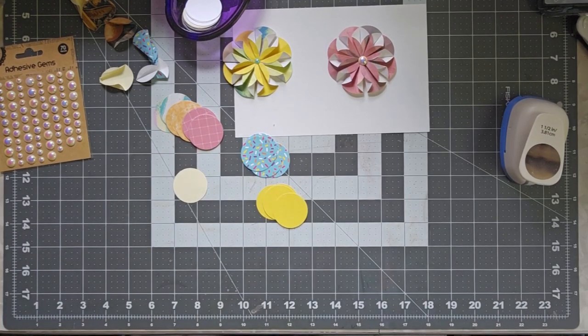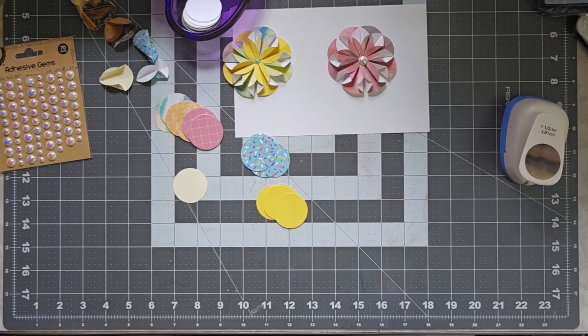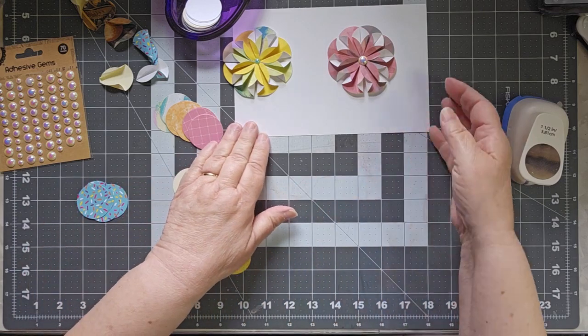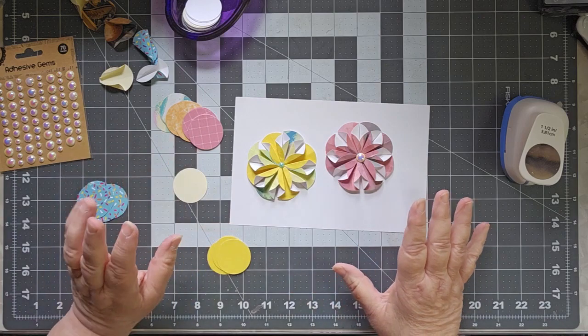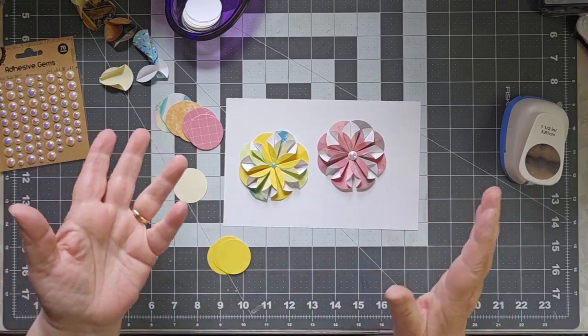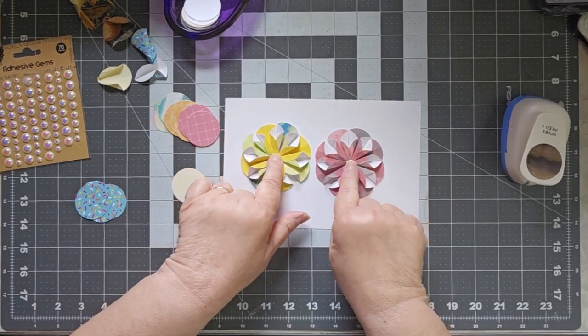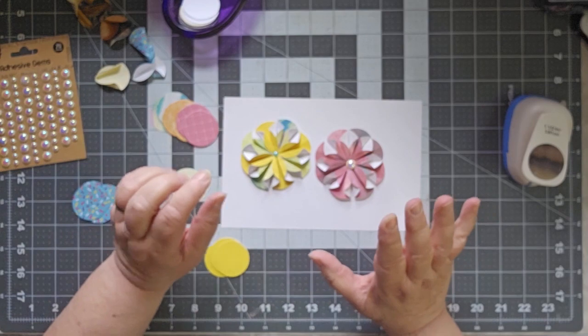Hello, this is Cindy. Welcome to my channel and to Fun Fold Fabulous Friday. I think today's fold must be in the zeitgeist because I saw Nancy Burt Preece do this at the beginning of the month and had decided this was going to be my fun fold for the month, and then I've seen several other videos. So we're going to be making these cute little rounds today that will look really nice in your journal.